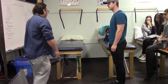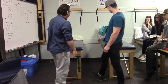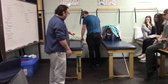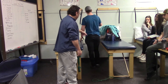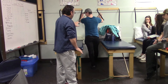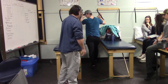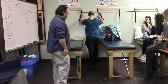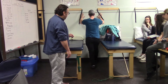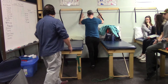To stretch gastrocnemius, Marshall stands facing the wall with the leg to be stretched straight behind him and the front leg forward. He leans his hips toward the wall, keeping the back leg straight. To transition to a soleus stretch, he simply bends the back knee slightly.